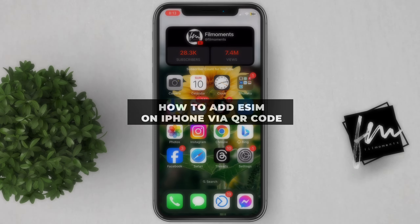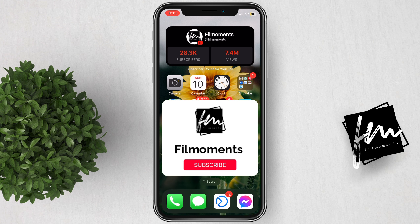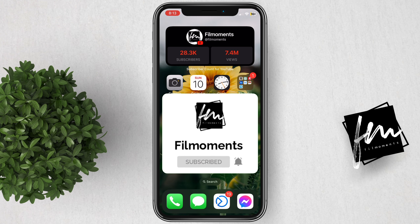In this video, I will show you how to add eSIM on your iPhone using QR code. If you're new to this channel, please subscribe or click the follow button to be updated with our latest upload.